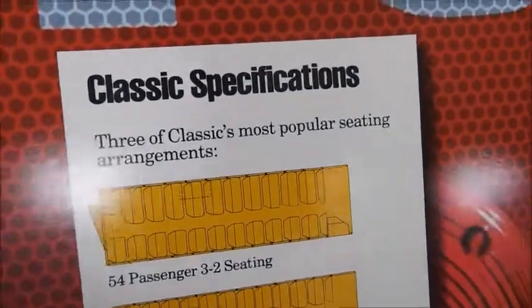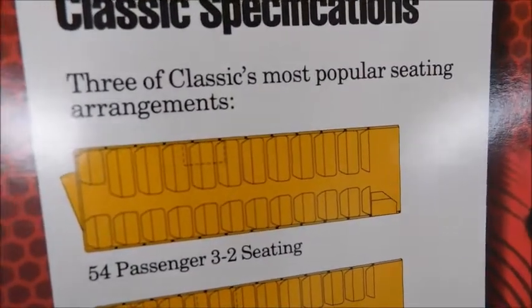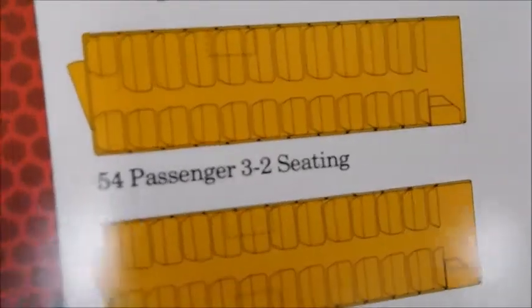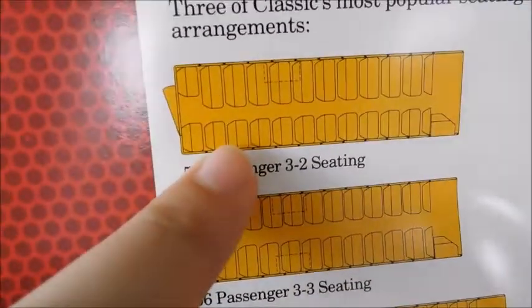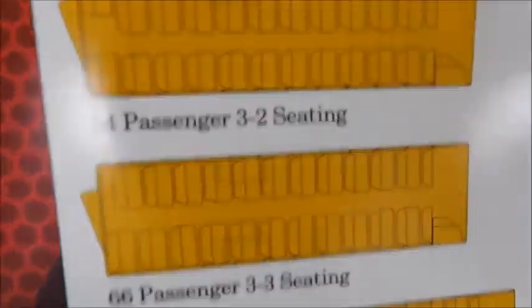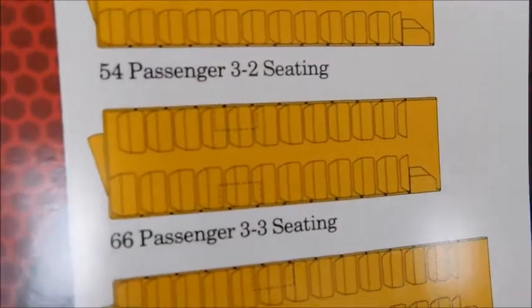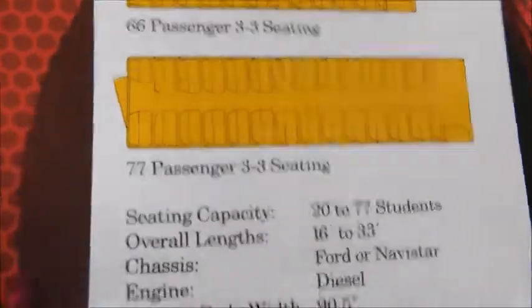Then on the back, we've got the continuation of the stop sign from the front cover. Right here we have classic specifications — this is showing you the three most popular seating arrangements. You can see they actually have it to where one side of the bus the seating is smaller than the other. There's a 54 passenger body, a 66 passenger body, and a 77 passenger body.